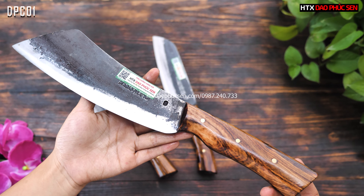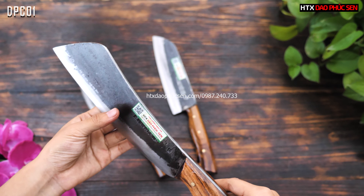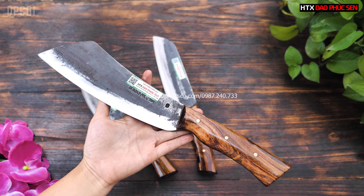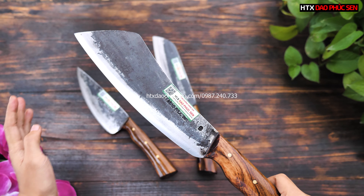Cây dao chặt này rất nhỏ nhẹ, êm tay, phù hợp với các anh chị tay nhỏ hoặc các chị sử dụng trong gia đình, hay làm lẩu ăn. Đây là mẫu dao chặt thái rất mới lạ và đa năng – vừa có thể thái được, vừa chặt được gà vịt và sườn nhỏ, rất tiện lợi.